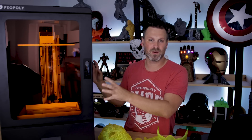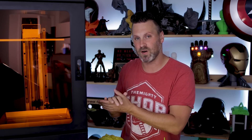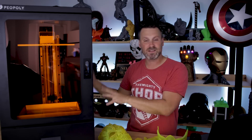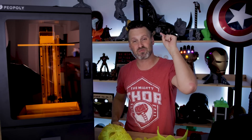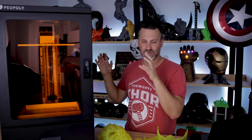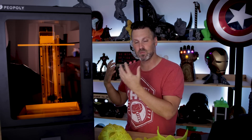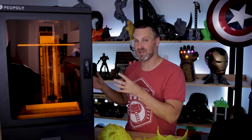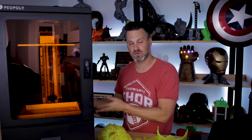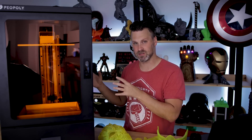The Phenom does have a slightly smaller build volume than the Transform, but not by much. This is an all-metal design with lots of fans built in, and they're really loud on these early units. One of the call-outs we've been making to Piopoly is that we hope there's something they can do with these fans — and I believe they're already working on making the fans a lot more quiet before the machine officially rolls out.